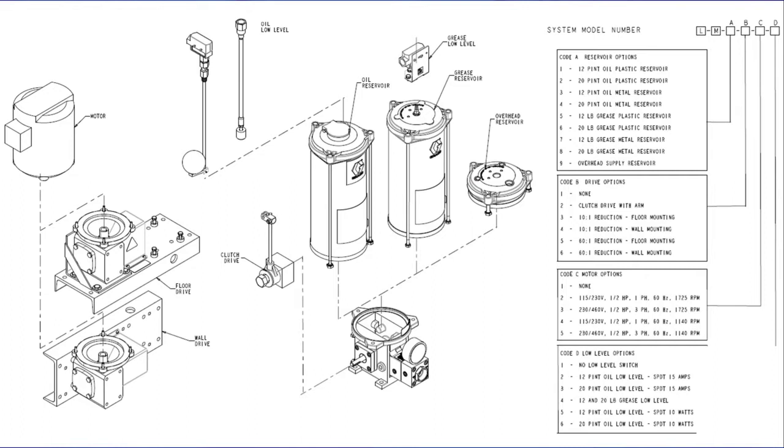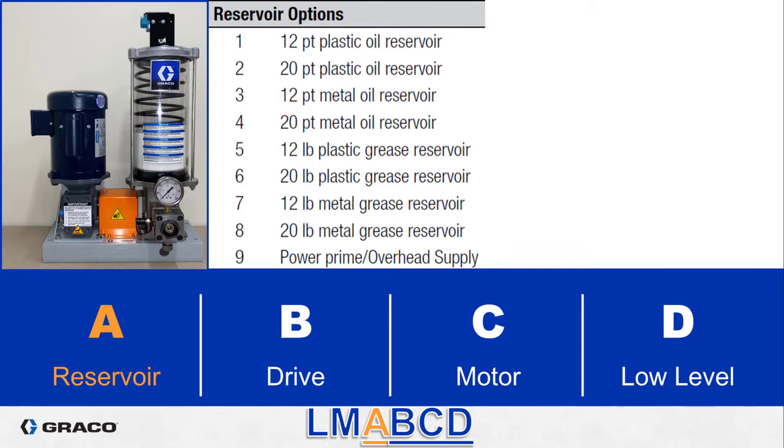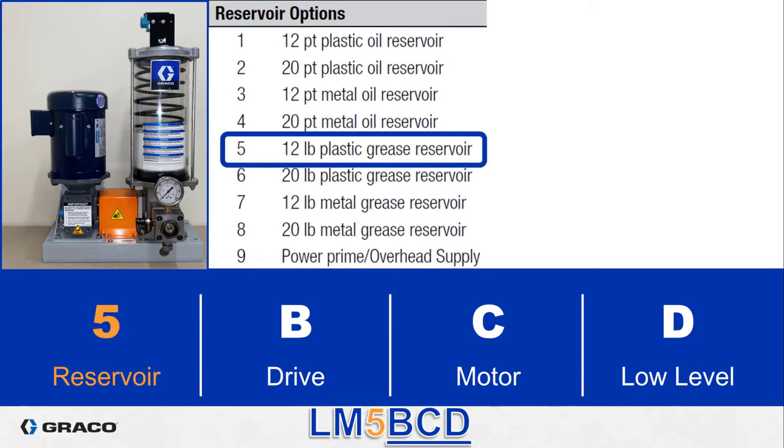After the LM the first number is the reservoir. The reservoir in this photo includes a spring on a follower plate so it's a grease reservoir. It also has a polycarbonate tube and is about a foot tall. If you guessed the 12 pound plastic grease reservoir then you are correct — that is option five. The reservoir tubes are about one inch per pint or pound. The size 12 tube is 13 inches and the size 20 tube is 19 inches. Also note that there is no option for a pump with no reservoir.